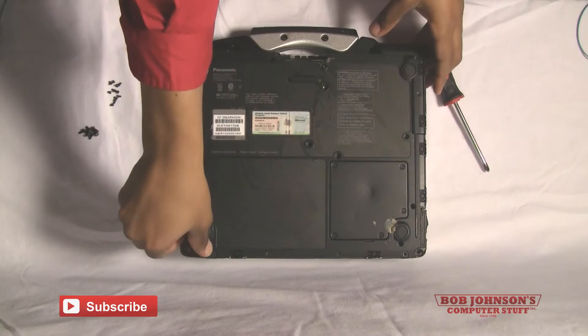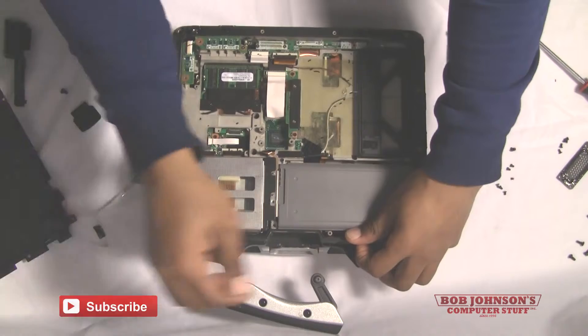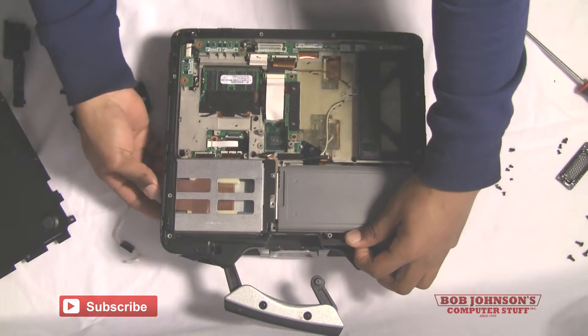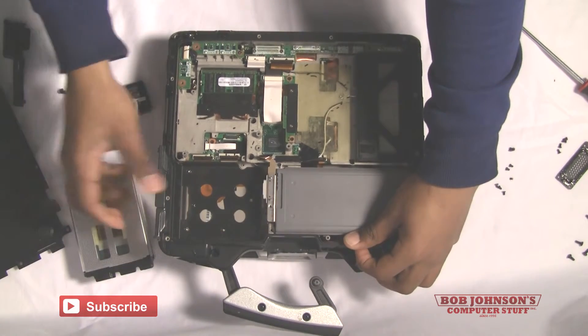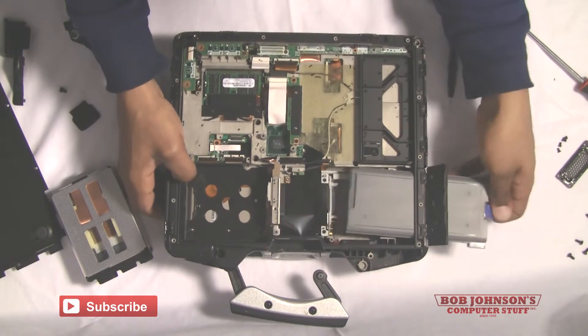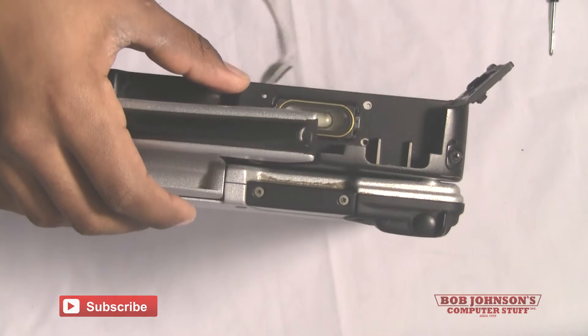Then simply lift the bottom plate out of place. Now what's very important is to remove the hard drive as well as the battery from the Panasonic Toughbook CF-30 — just make sure that it's anti-static. It's just procedure for every time you do an installation or repair.